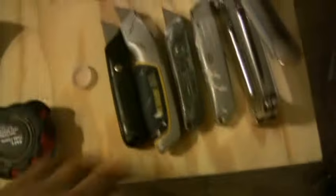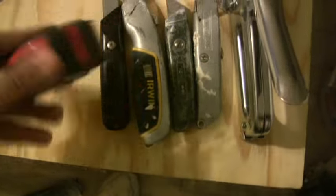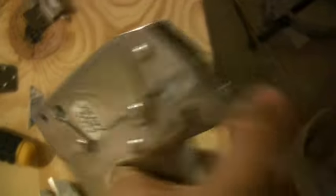For tools for this job, I've got lots of razor blades — I just did all the blades on these — a measuring tape, of course, 25-foot heavy duty, and a heavy duty stapler.